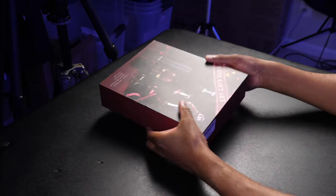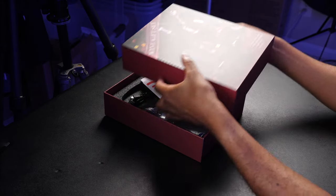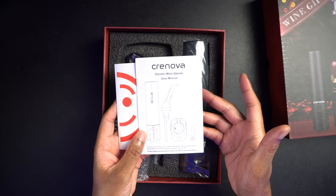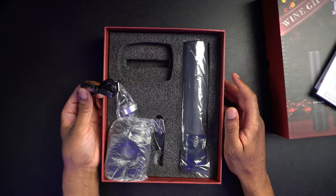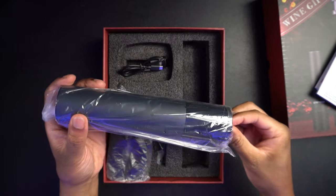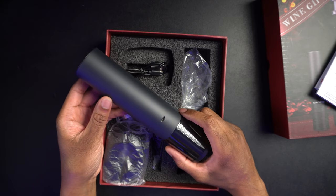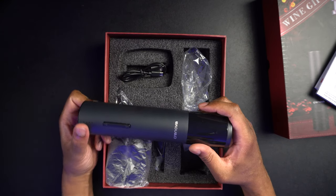Just a barcode on that side, so let's get this thing open here so we can take a look at what comes inside. There we go. It says 'Satisfied,' and there is an electric wine opener user manual. We'll set that to the side, and here's everything. We have a USB-C to micro-USB cable, which is nice — that means this is going to have a built-in rechargeable battery. I have reviewed some of these in the past, and some of the other ones take four or more AA batteries.